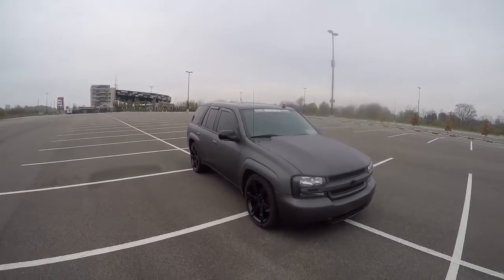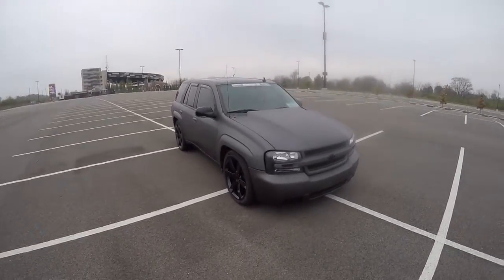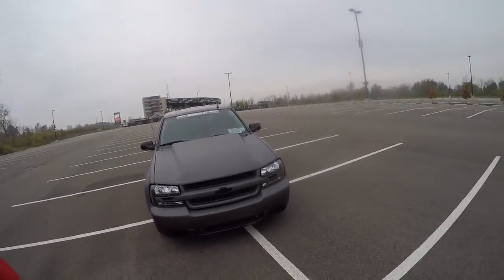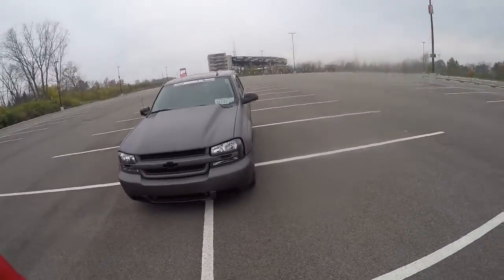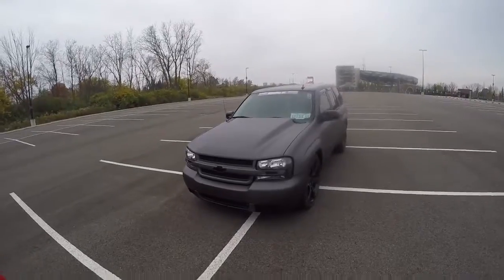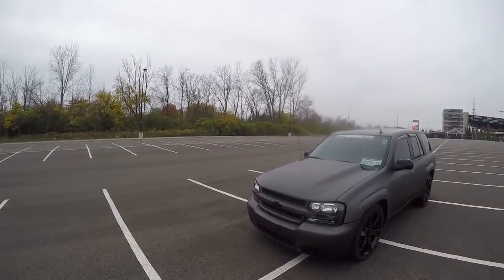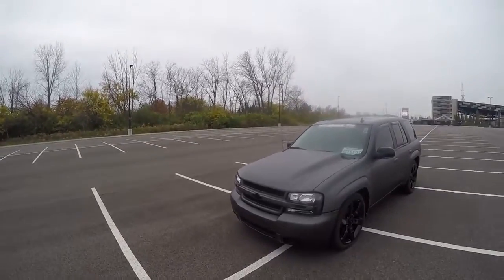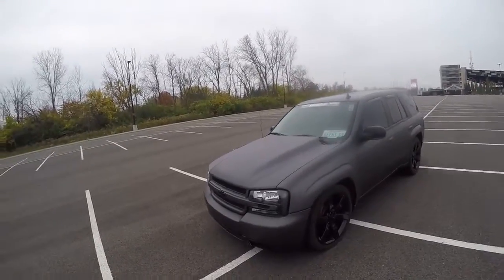The paint job is actually Plasti Dip — it's a color called anthracite gray. It was my first time actually doing it; I did it myself. The nice thing about this stuff is when you're sick of it you can just peel it right off, and the original paint is fine underneath.